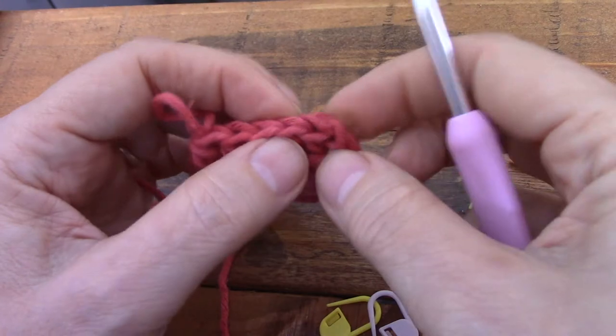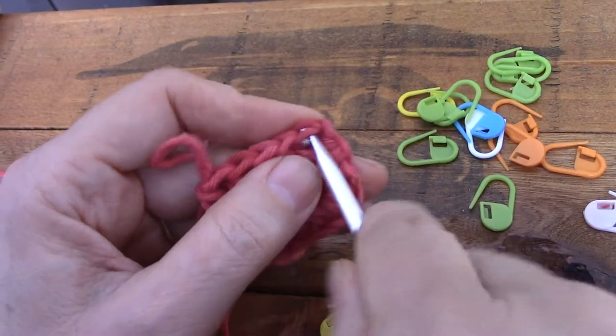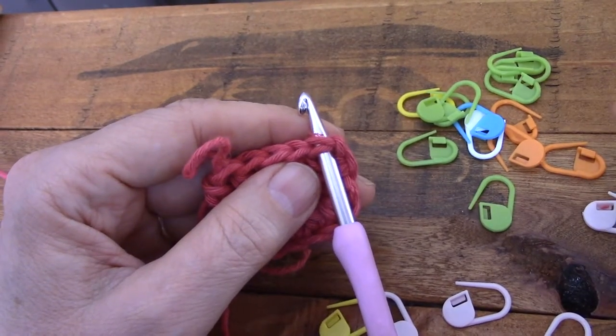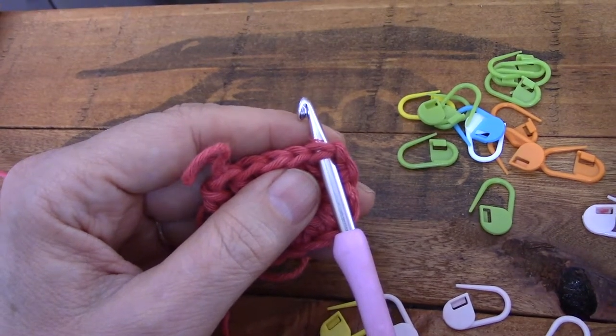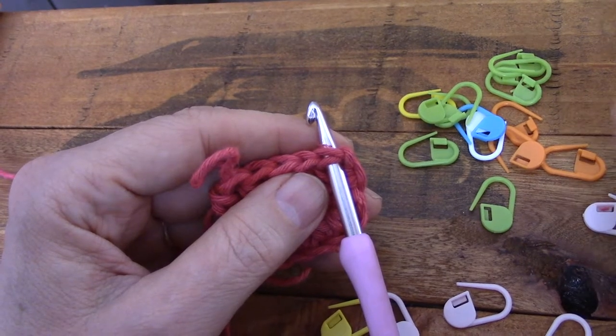One, two, three, four — there's my fifth V, nice and fat, no problem finding it. It's much better than trying to figure out where that stupid little chain is that you're supposed to anchor your last stitch in. It doesn't work for me. I hate it. I hope this helps you.